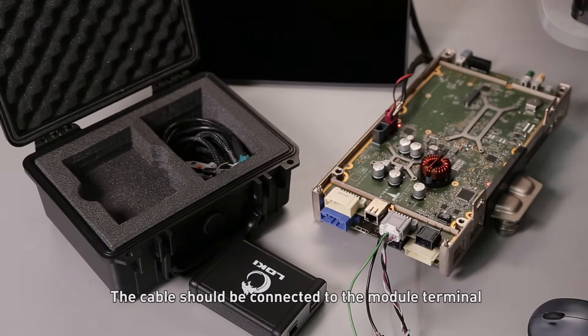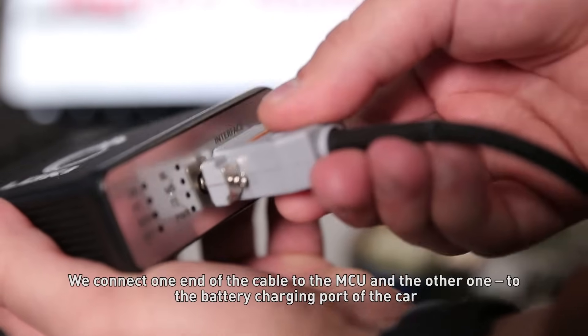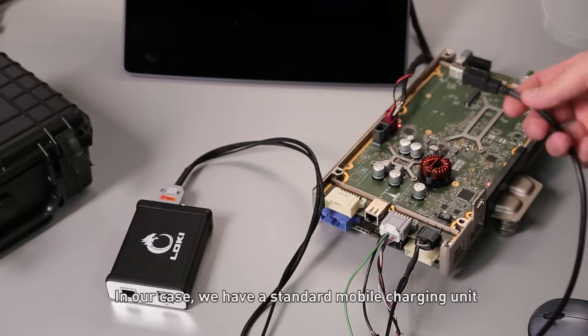The cable should be connected to the module terminal. We connect one end of the cable to the MCU and the other one to the battery charging port of the car. In our case we have a standard mobile charging unit.